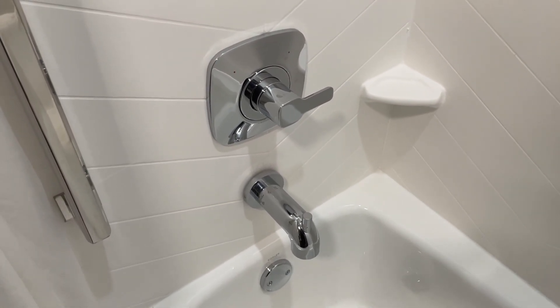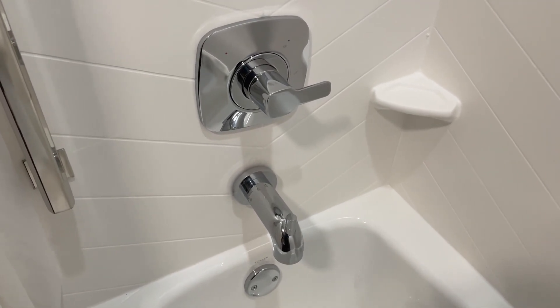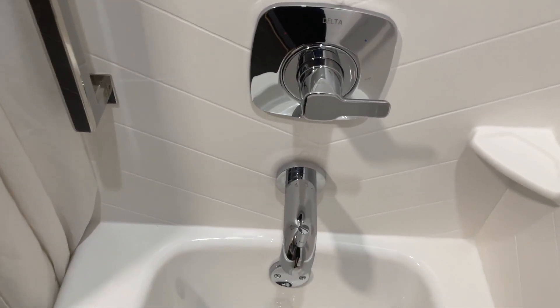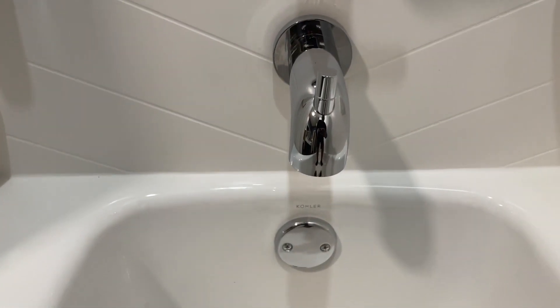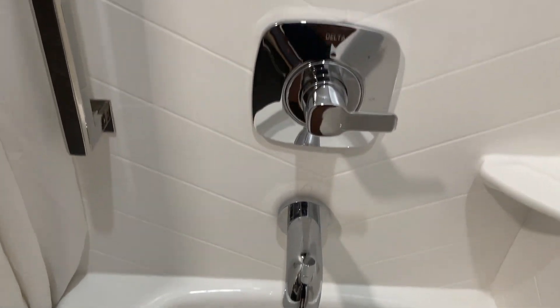Hey guys, it's Tony. I'm psyched to review the Delta Tesla Monitor 14 Series Tub Shower Faucet in Chrome. This is one high-quality faucet, no question. The sleek chrome finish captures attention right away — it's got this sort of gleaming elegance that definitely adds a luxurious feel to any bathroom.